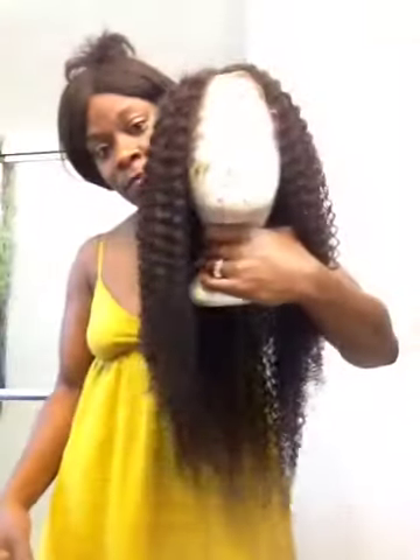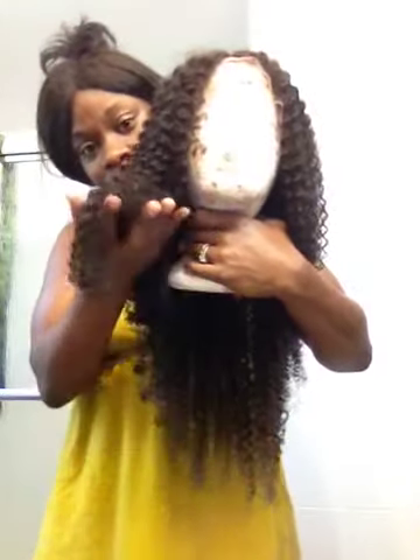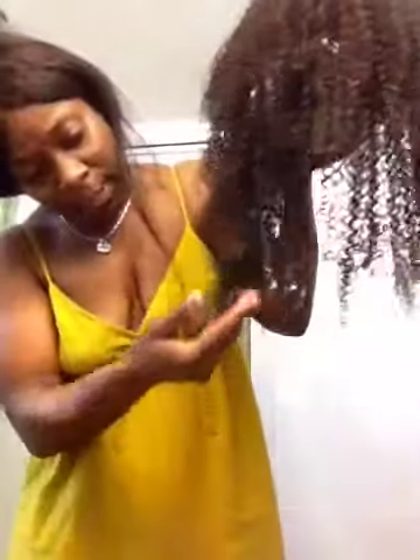It looks better than when I got it out of the package — much longer. Before it was like this, now it's a lot longer as you can see. I put a little bit of mousse on the ends to keep the curl together.